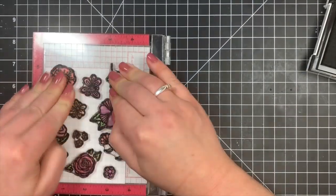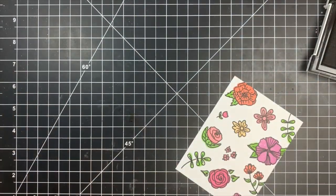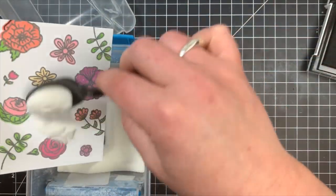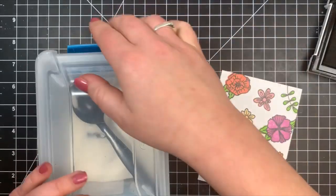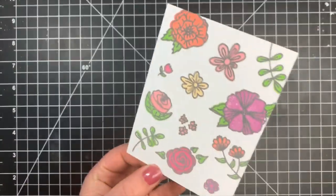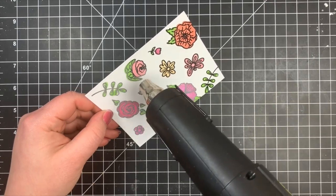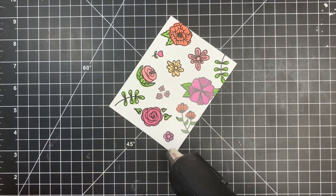This time I'm stamping with Versafine Onyx Black ink, which is a pigment ink. I'm using clear embossing powder. If you wanted white embossing powder, just switch to Versamark or any clear embossing ink instead, but I like that bold black outline. I sprinkled on the clear embossing powder and heat set it. When heating an entire card panel, make sure your heat gun is totally heated up before bringing it to the paper to minimize warping — the longer you heat up the gun, the less warping you'll get. You can see the bold black outline start to show through as you heat.